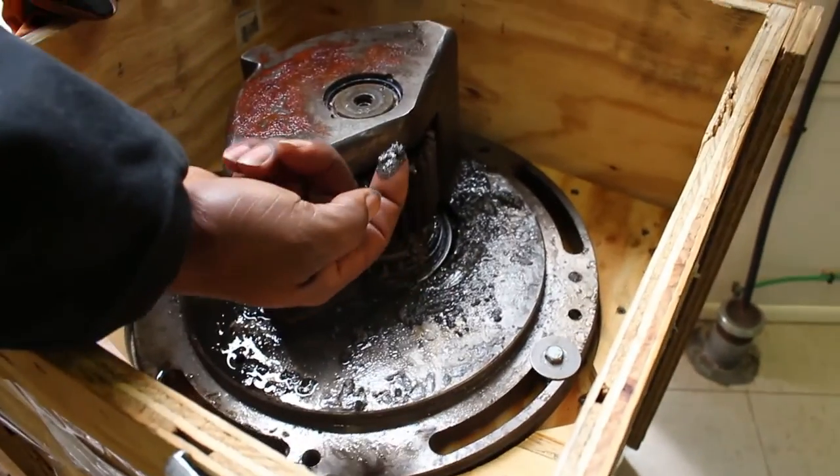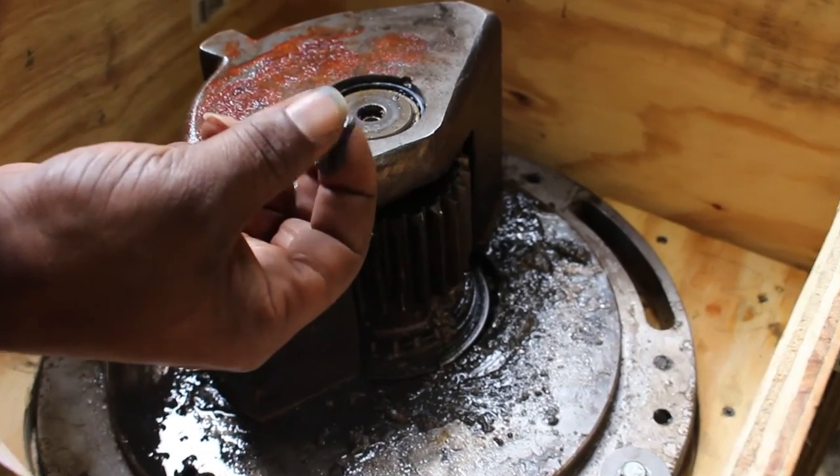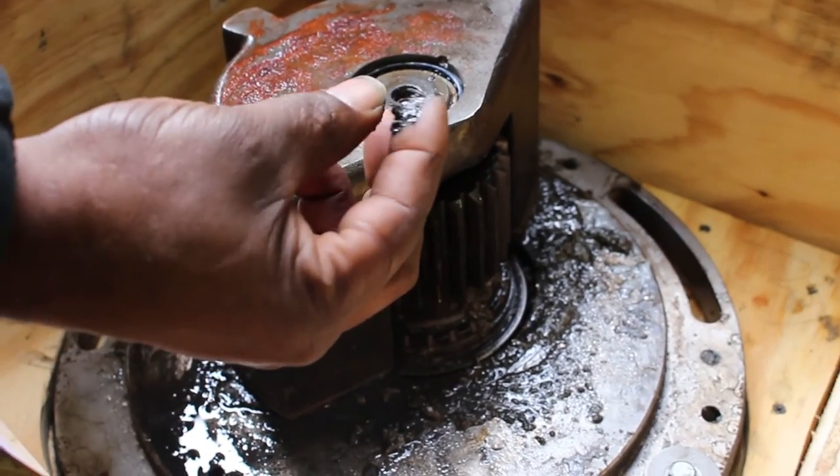This is what we expect to find inside when we get upstairs: a lot of chunks, metal, plastic shavings, and slivers from the deteriorating gear.